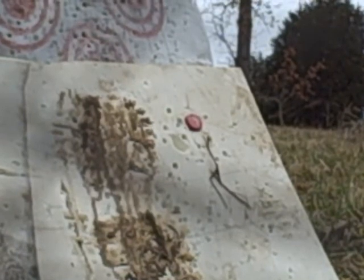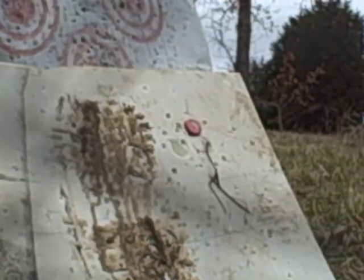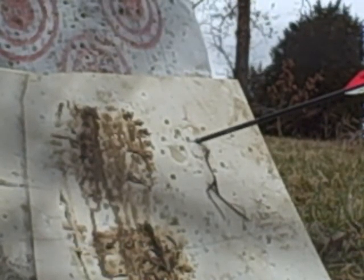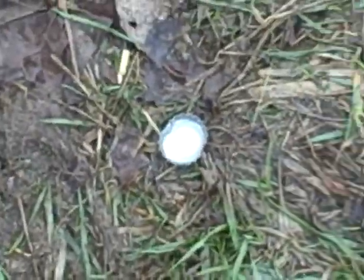There we go. Well, we hit it. It went flying over here. It's on the ground right there.